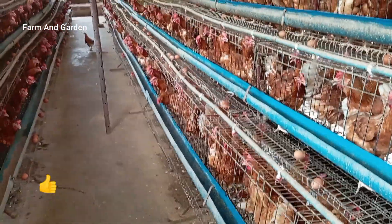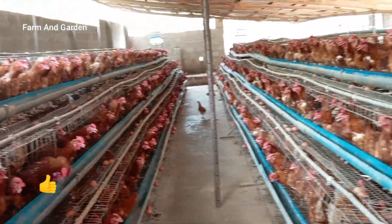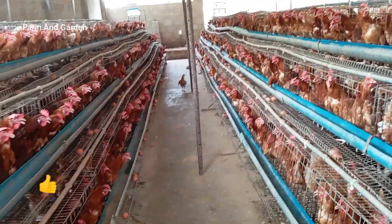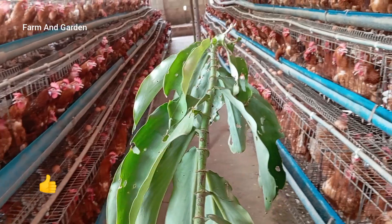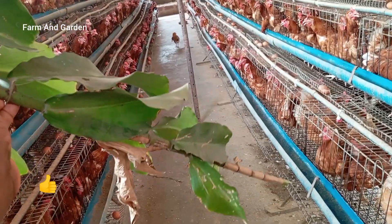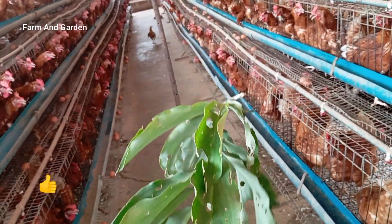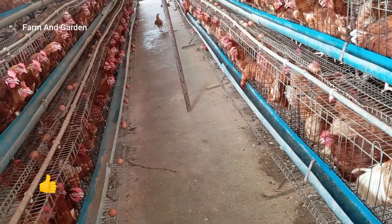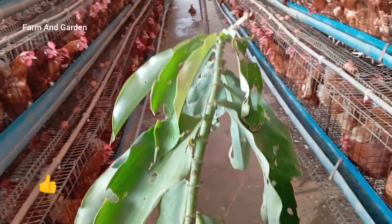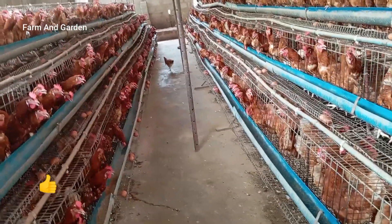Hello, welcome to my channel. This morning I want to talk about the secret of this leaf — you can see this leaf as I'm holding it. This leaf normally costs about 1,000 naira. If you are in Nigeria and watching this video, you are in the right place, especially if you have a poultry farm.